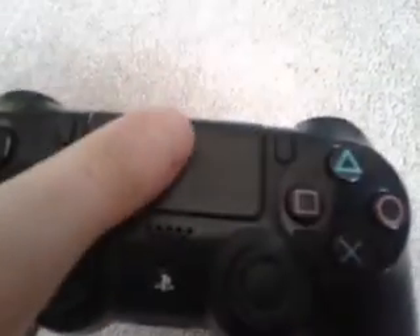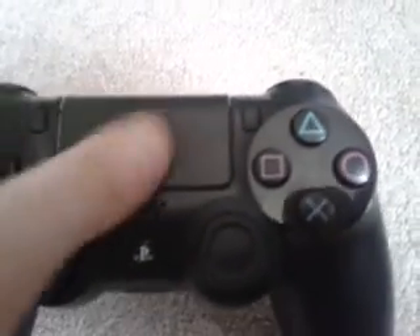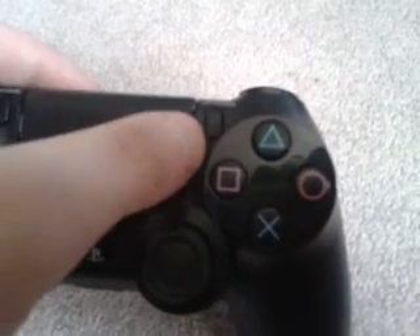The D-pad is actually slightly bigger than the PS3. And you've got the touchpad which you can click down — like in Call of Duty — or slide up. You've got the share button and the options button, which is like the select button.